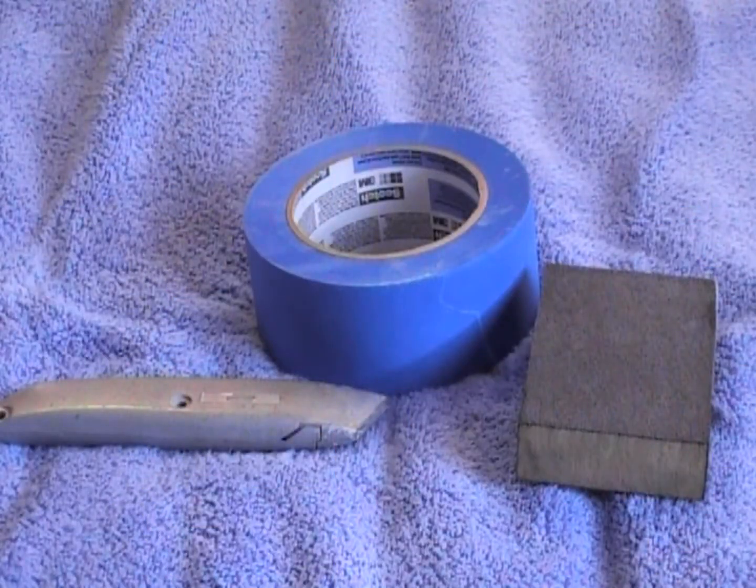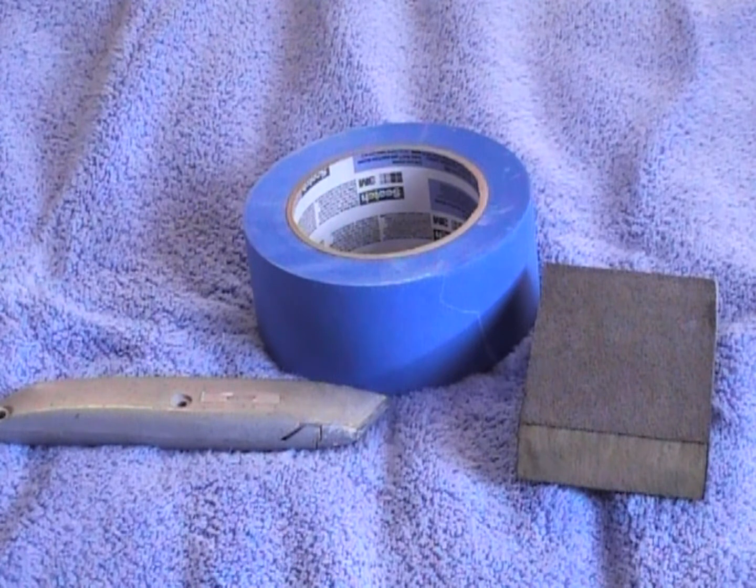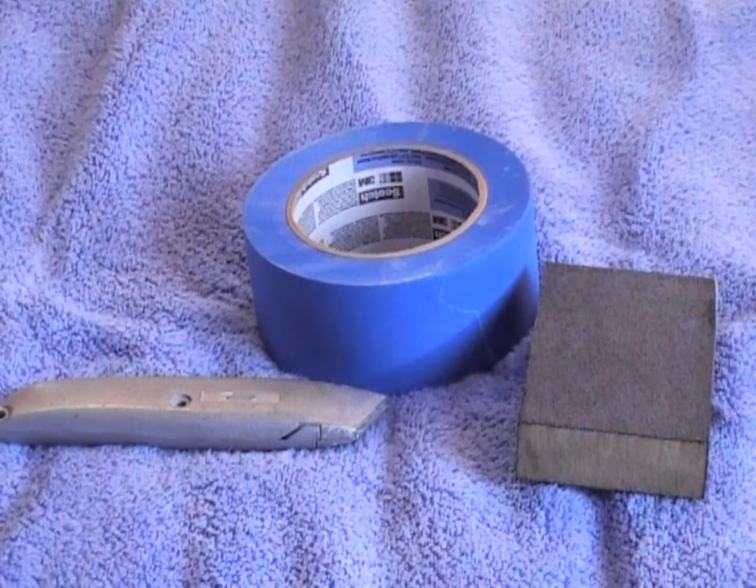These are the prep tools I used to get the phone painted: a sanding block which is a sponge, about a hundred grit sandpaper — you can get a higher grit for a smoother finish. Blue painter's tape by 3M, two-inch wide. A utility knife — you can use an exacto knife, whatever you have available, as long as it's really sharp. And of course Krylon spray paints, which are in all my videos. So go out and do some camouflage.